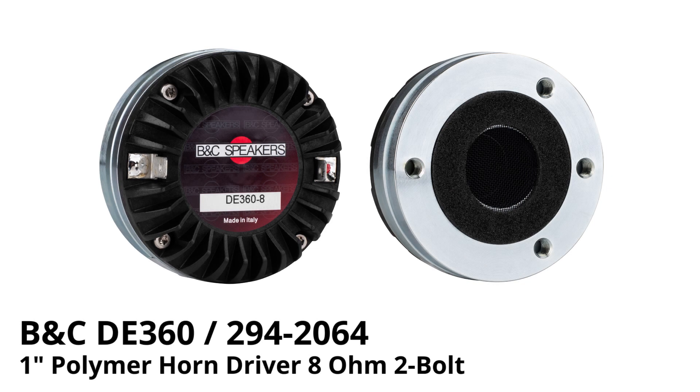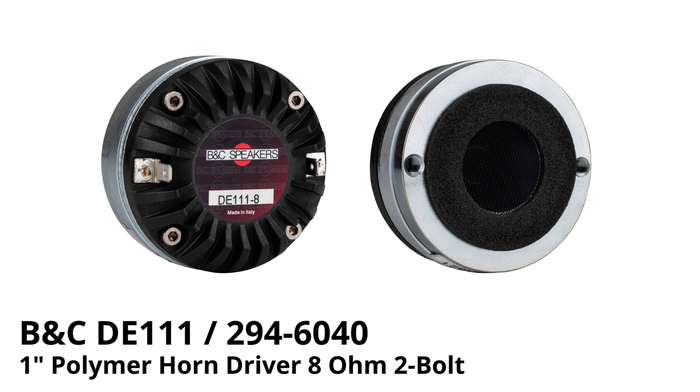The ones I want to focus on are the DE360, which is a polymer diaphragm ring radiator, and the DE111, which is a polymer dome traditional compression driver. Both of them are extremely lightweight, quite affordable, 1 inch throat, and have really great sensitivity all the way out to 20 kilohertz.